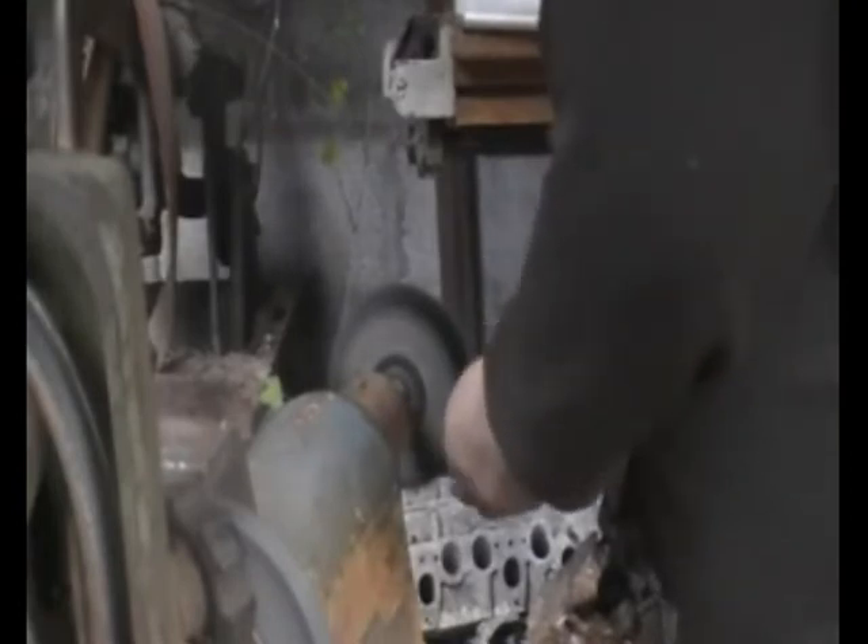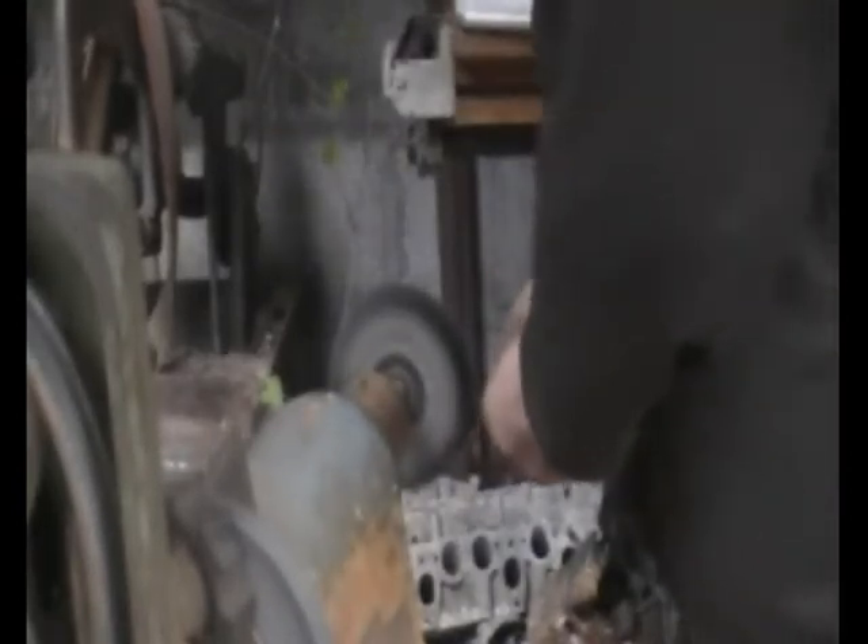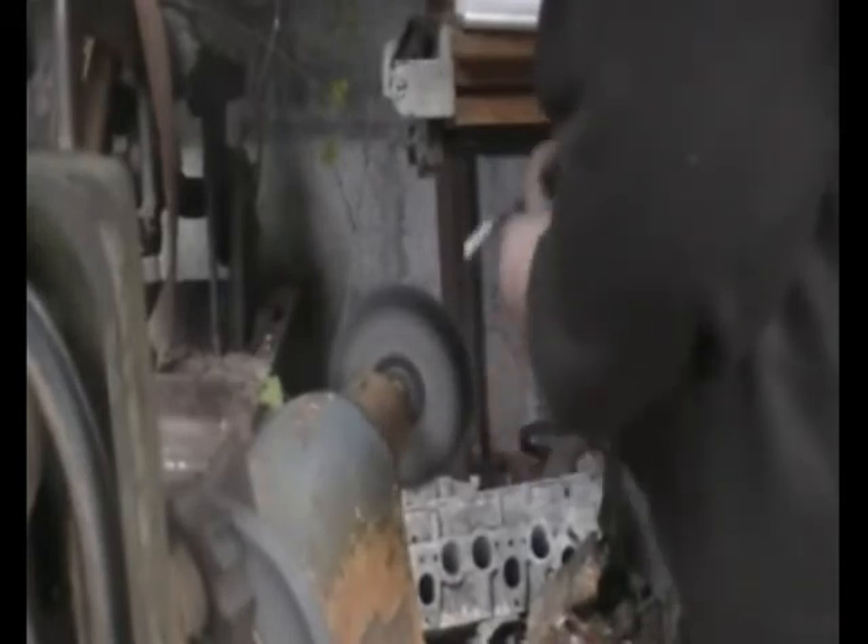Here you can see the nickel strip is gassing quite happily. If anything, I think the voltage might be a bit high. The next morning I decided to continue with the experiment.